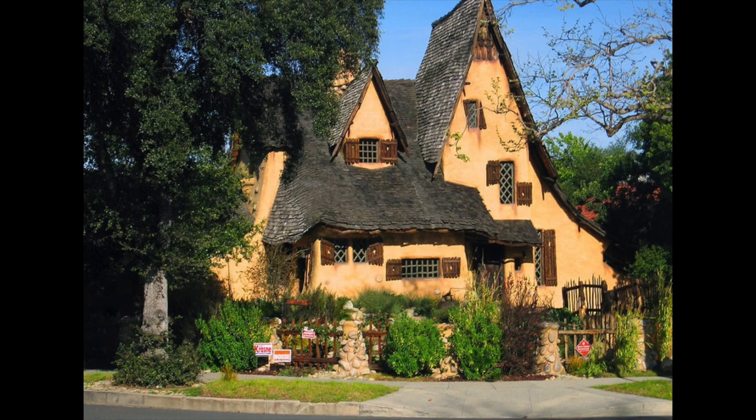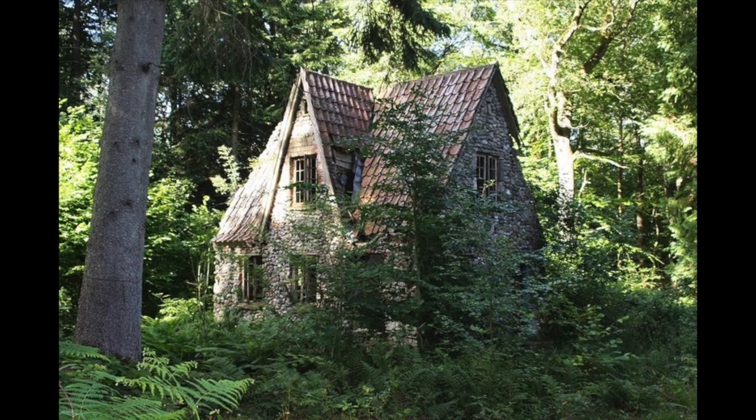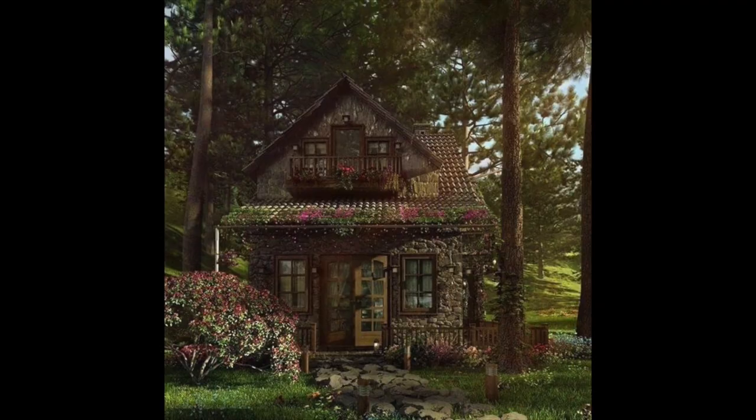A Victorian witch cottage. In order to come up with these DIYs I imagined myself designing a witch's cottage in the woods. So when I'm listing everything, just kind of keep that in the back of your head so it makes more sense as to why I did certain things and why I chose certain things. But that being said, let's get started with the first one.